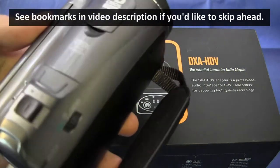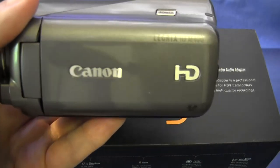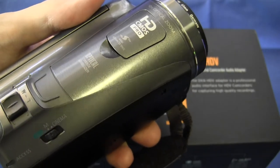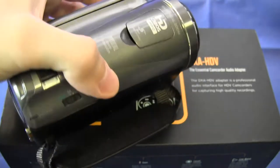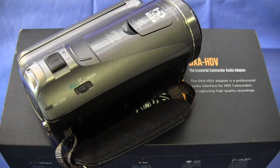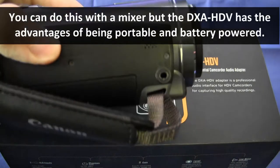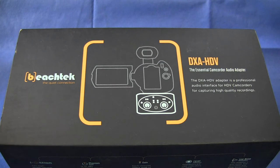Here is one of the cameras I use for my YouTube channel — a Canon Legria HF-M400. The picture quality is excellent but it has only a mini jack audio input connector. So if I'm taking audio from a mixing console or directly from a microphone like an SM58, I need to convert the XLR output to a mini jack. That's what the DXA HDV does — it adds pro level audio connectivity to a consumer or prosumer camcorder.